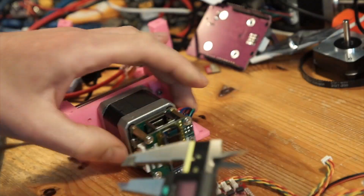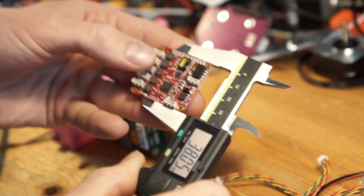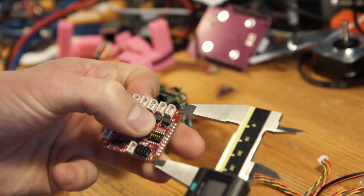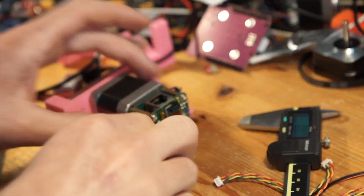The twisted-pair version is pretty cool because you only have two wires and get a range of two kilometers at 10 Mbits. They make very cool products — check them out. I hope this is helpful to some of you. Thank you, bye.